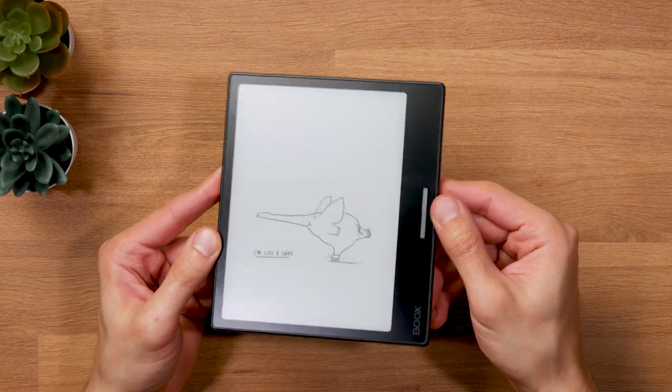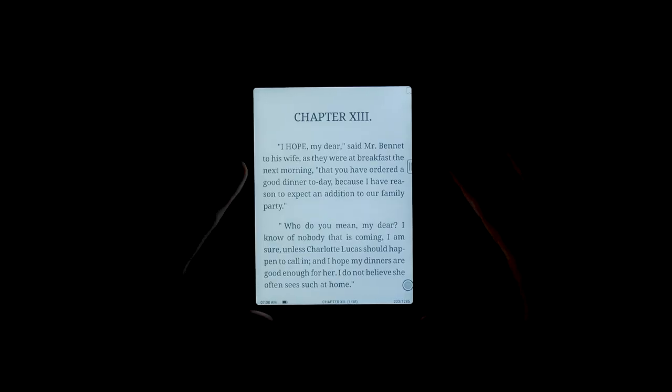This is the Onyx Books Leaf 2, and it might be the best e-reader Onyx Books has released so far. But it's not free of issues. I'll be showing you its highlights and also pointing out its weaknesses in this in-depth review.